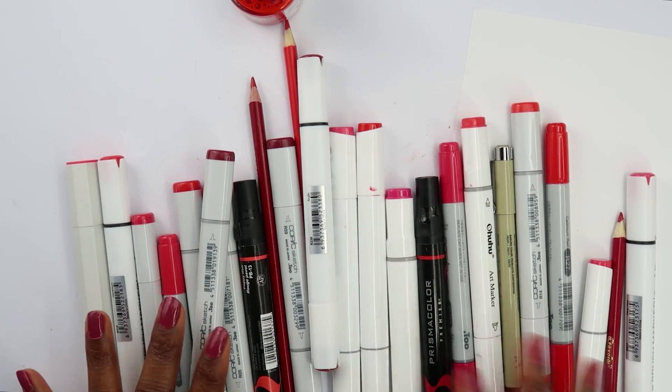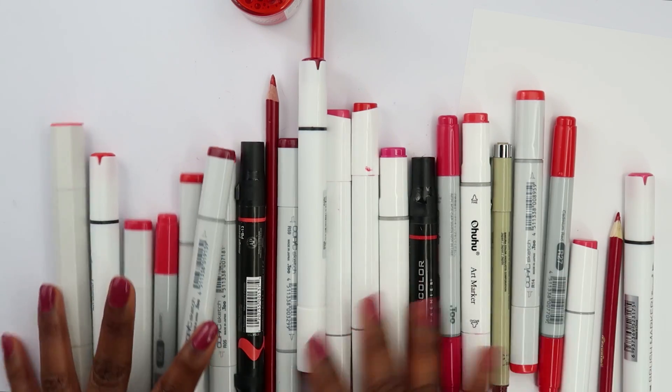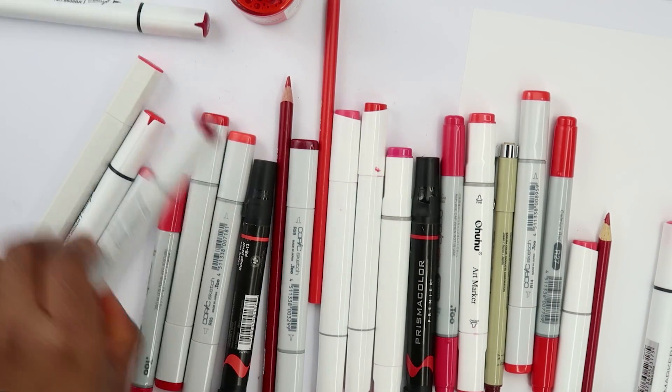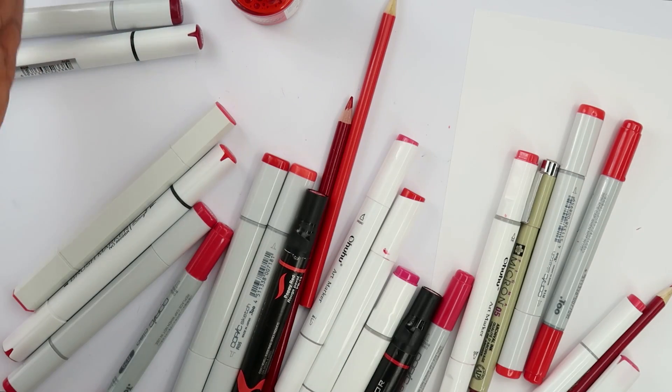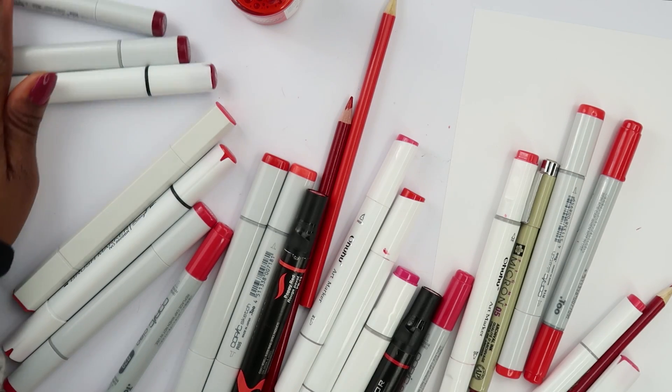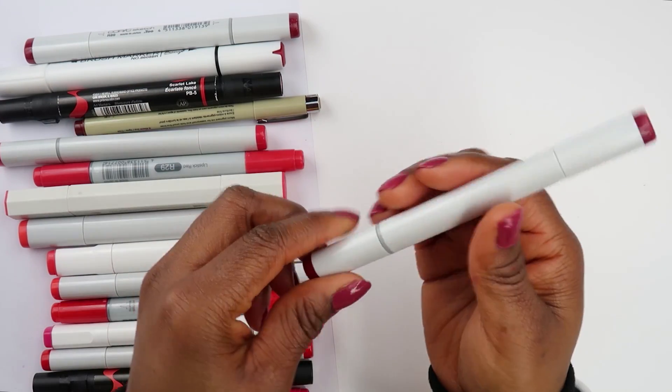I want to draw Sabrina from the Netflix original. I just feel like this color would be such a good representation of her, so let's see how it turns out. I'm gonna put the dark ones up here so I know what to do with them — I'm just gonna go from dark to light and line them up. Let's start from the top — I got this really nice dark red color.